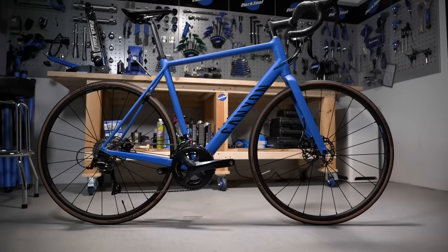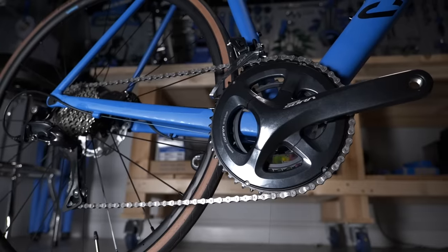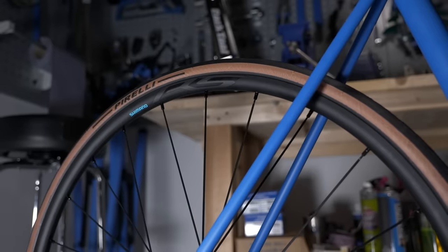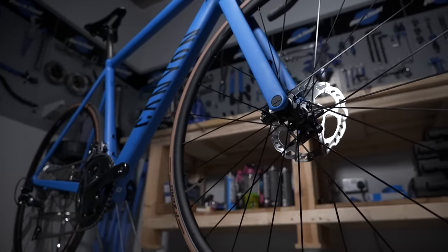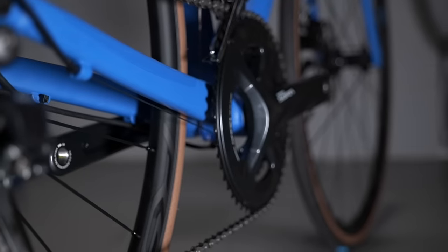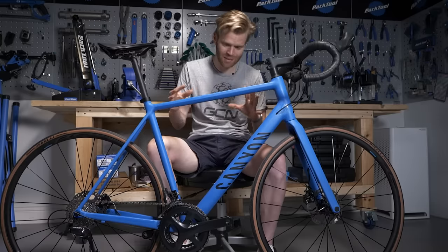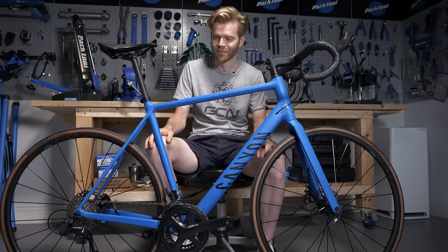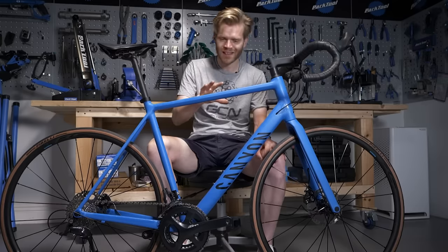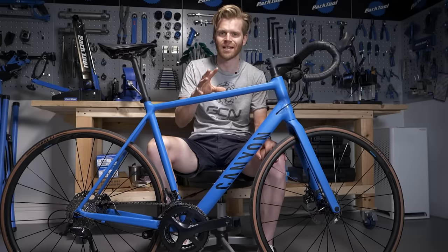This bike is worth just under a thousand pounds and it's absolutely ideal for beginners or people just getting into cycling. It's a Canyon Endure Race AL. It's got a full aluminum frame, carbon fork, so a bit more compliance and keeps the weight down a little bit, and it's kitted out with entry-level components. I absolutely love bikes like this because my first road bike was a very similar spec. Now I want to find out what this is going to be like if we kit it out in top of the range, all singing, all dancing bits.